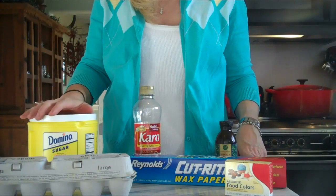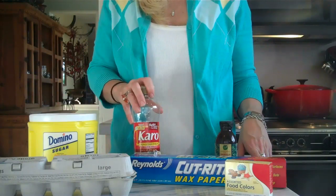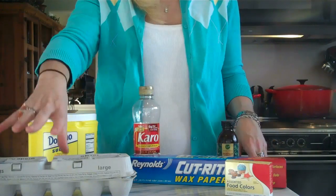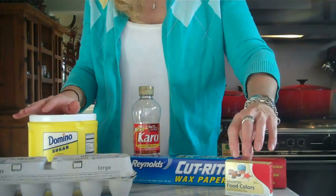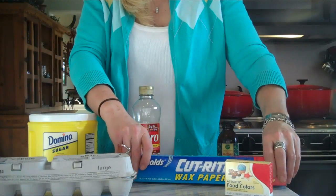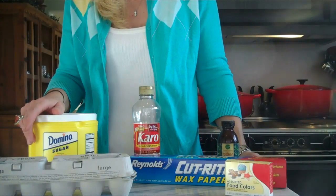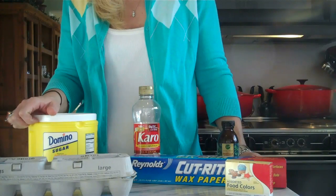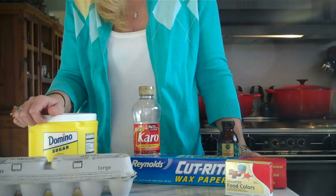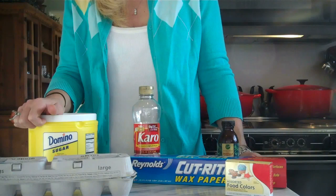The ingredients you'll need to make the divinity: sugar, light corn syrup, vanilla, and eggs. If you choose to color yours, you'll need food coloring. You'll also need wax paper. You can add chopped up pecans or put a pecan on top. I've got some almonds — I think almonds are kind of springy — so I'm going to stick an almond on the top of my divinity.